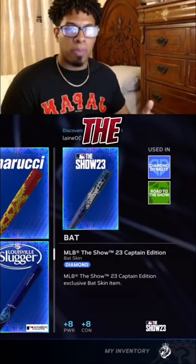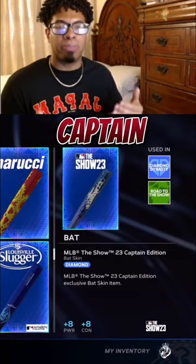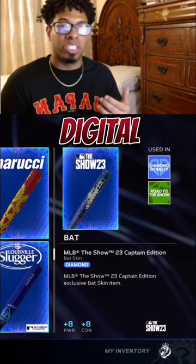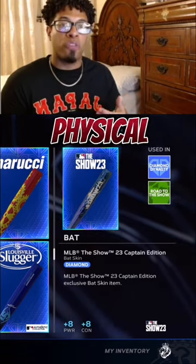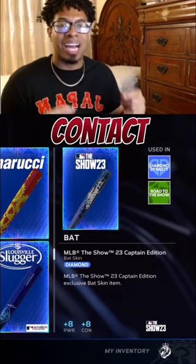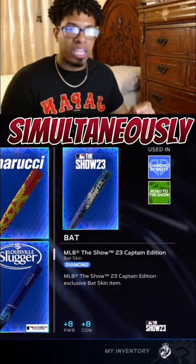The best ballplayer bat inside of MLB The Show 23 is going to be the Captain Edition bat. You can get this bat by pre-ordering either the Digital Deluxe Edition or the Physical Deluxe Edition of the game. It is the bat that gives you the highest contact and power simultaneously.